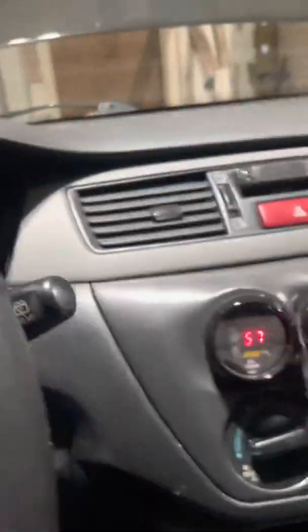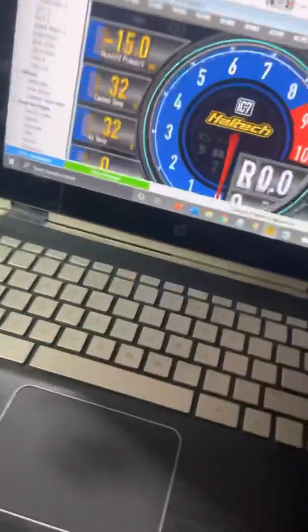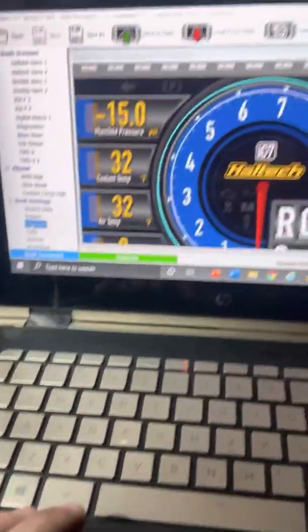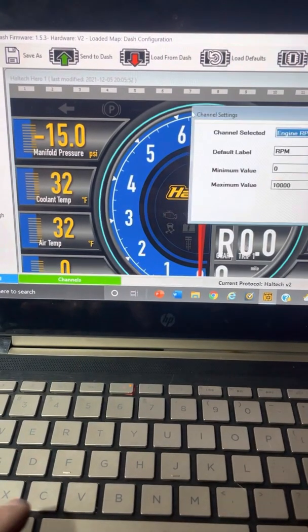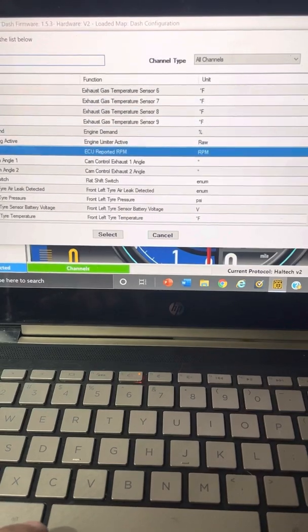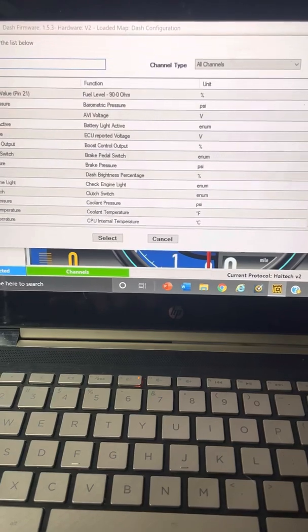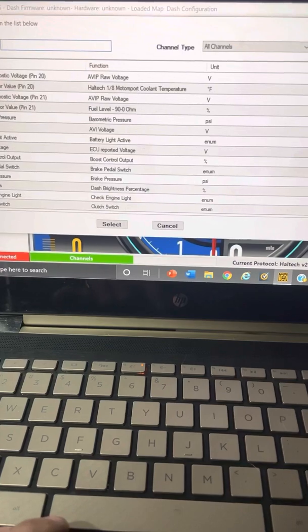It is actually the next day and I have it all figured out. The gauge only seems to go up to 99 no matter what voltage input I put in. The way to do it is: go to Channels, then scroll over and click on AVIP4, which is the one I use — that's pin 21, or you can use any of the four pins.